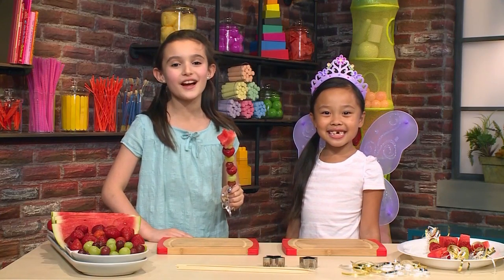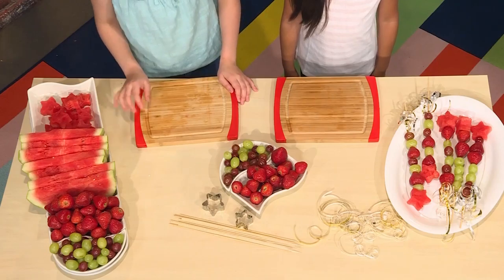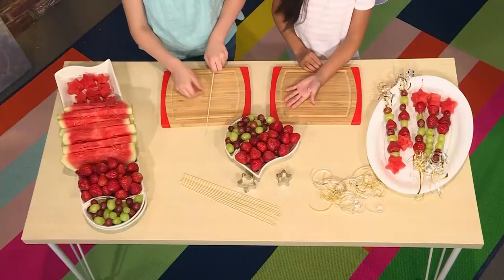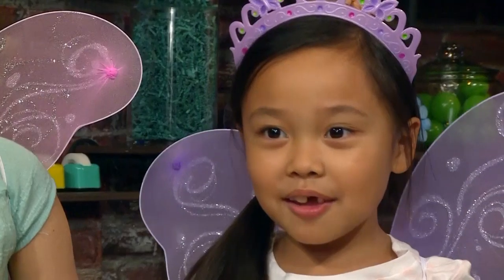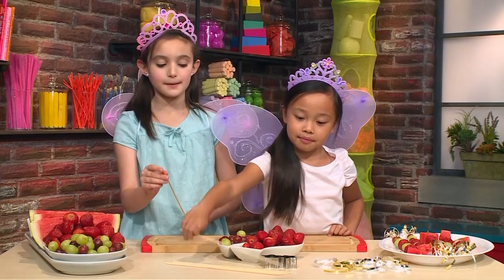We're going to show you how to make fairy fruit wands so you can play too! First, you need fresh fruit and skewers. We have prepared some strawberries, grapes, and watermelon, but you can choose any fruit you like. Be careful because the skewers are sharp on the top.